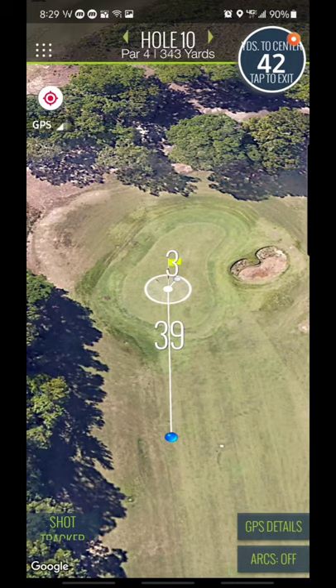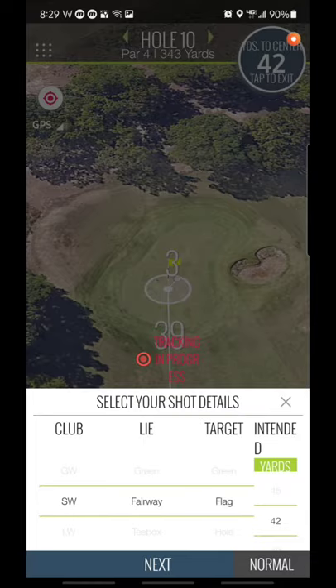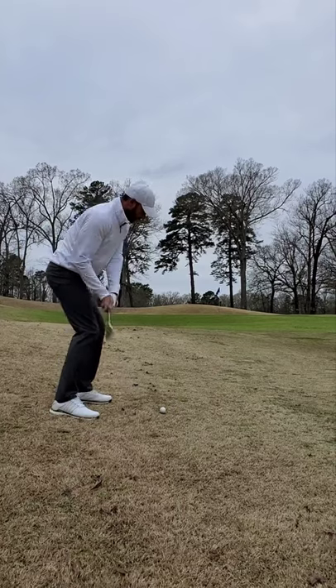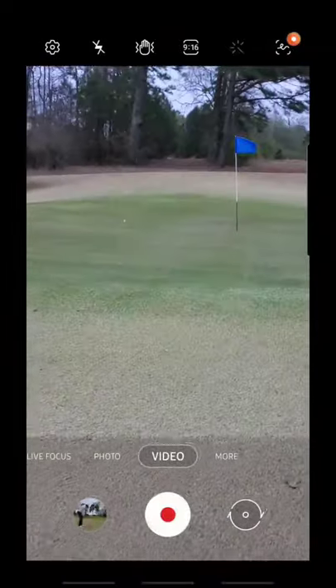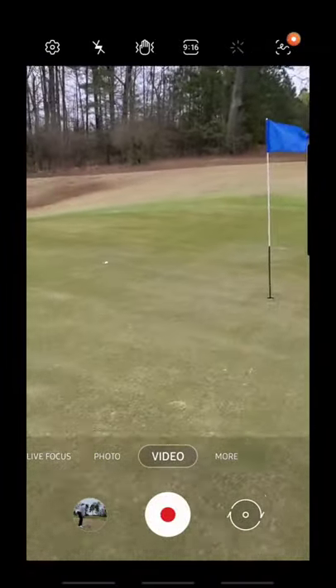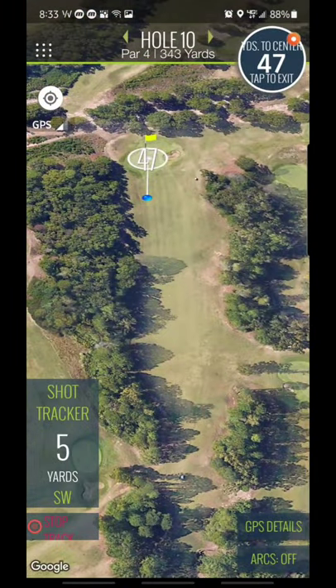Also then hit the shot tracker again and I'm going to hit my 54. Hit next and hit it. Came up just a little short of where I wanted to land that. Getting up to your ball. I just paced off as I was walking up to my ball, so I'm 10 feet away.